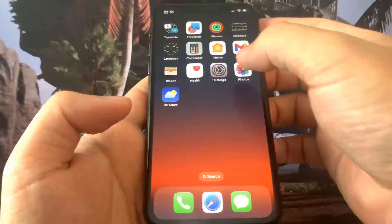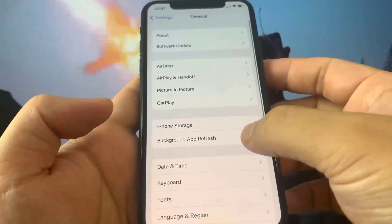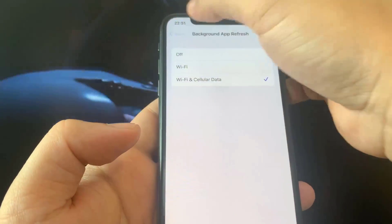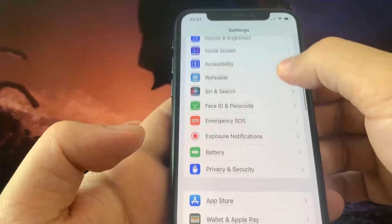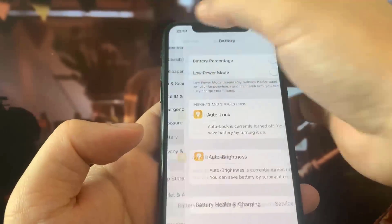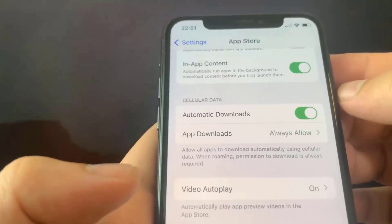So what you want to do is go ahead and open up Settings, go to General, and make sure the background app refresh is set to WiFi or WiFi and cellular data. This really does not matter but make sure it is turned on. Once you've done that, go to Battery and make sure low power mode is turned off — you'll know it's on because the battery percentage will be yellow. Then go to the App Store and turn on automatic downloads. This should be on by default but if it's off, go ahead and turn it on.